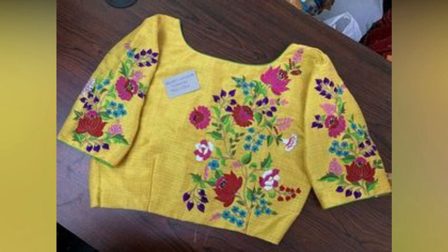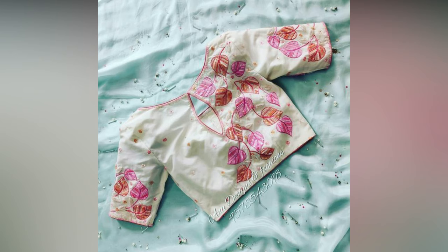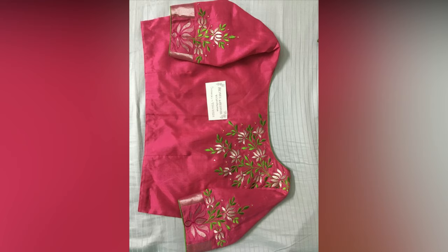From a wedding to a cocktail party, from summer brunches to formal workwear, sarees are a staple in every Indian woman's wardrobe. The class and comfort offered by a saree are second to none.